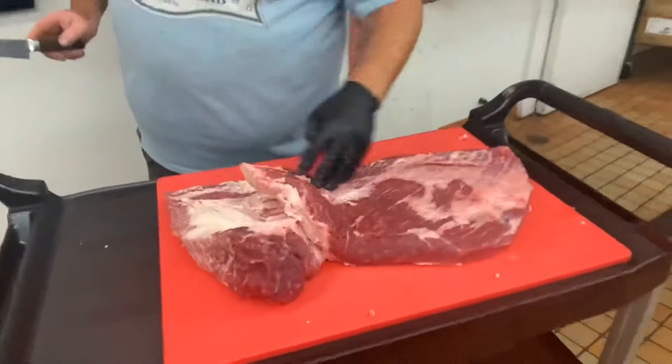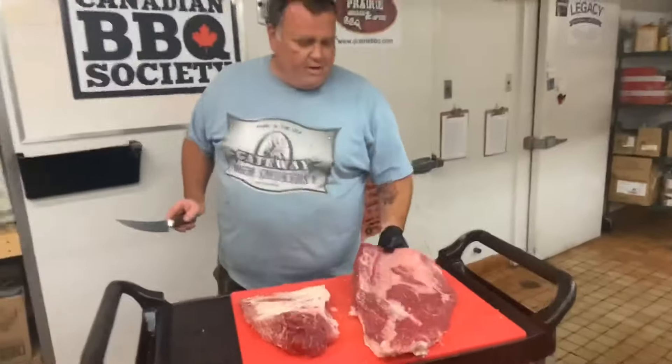Once that point muscle gets nice and thin, go through and just cut it right off. That's it — you're left with these two separate muscles on the cutting board.